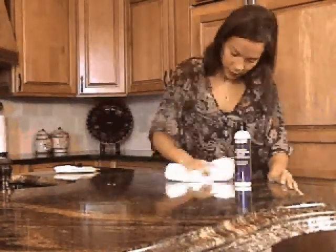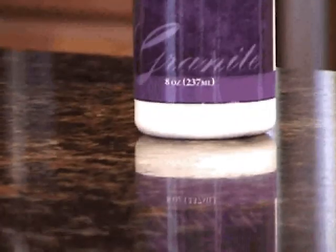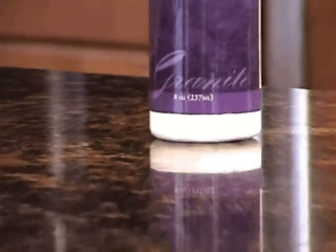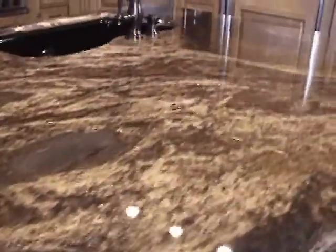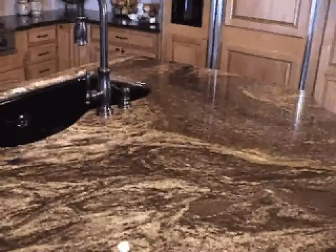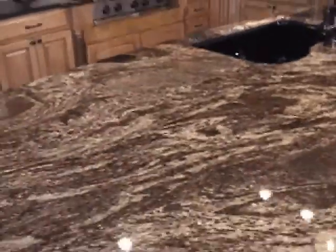If you see no difference between the conditioned area versus the rest of your countertop, then you can conclude your granite will most likely not benefit from any safe conditioning or polish. If the conditioned area has a little deeper, richer color and shine, then you've proven that conditioning your granite with Marble Life's Granite Countertop Gloss Conditioner is the safe and effective way for your granite to look its best.